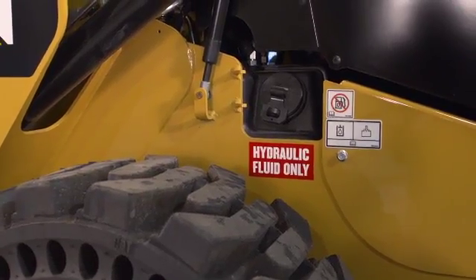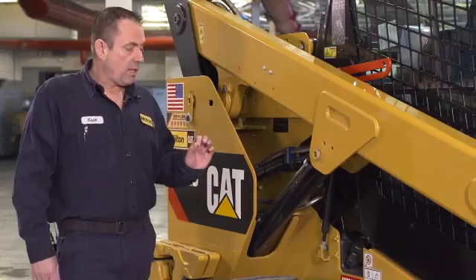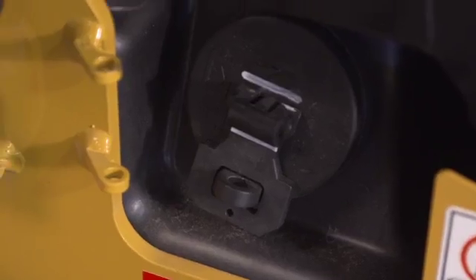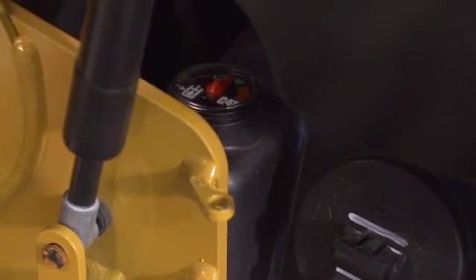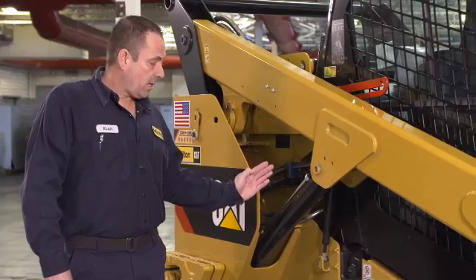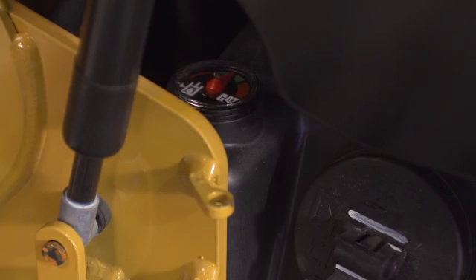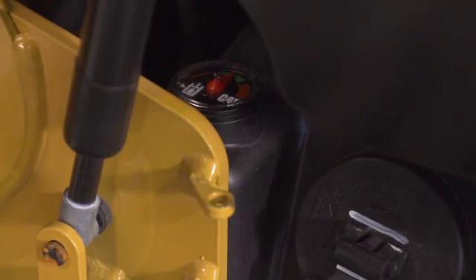We're going to start on the right-hand side of the machine. The hydraulic fill is right here on the right-hand side, 10-weight hydraulic oil. The hydraulic gauge is right to the left of the fill cap. When you check the hydraulic oil, load your arms down, bucket flat on the ground. The fill mark is in the middle of the gauge, which is marked clearly in green. Overfilled is the red to the right; underfilled is to the left of the red.